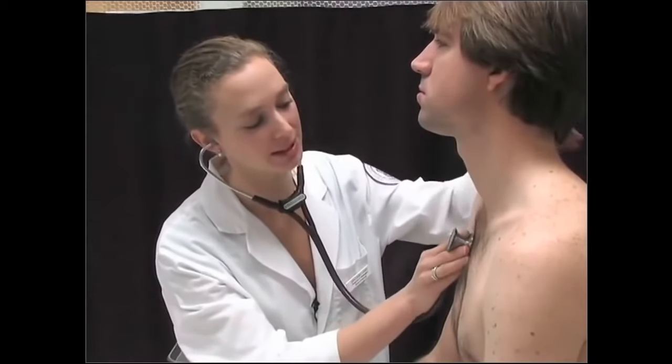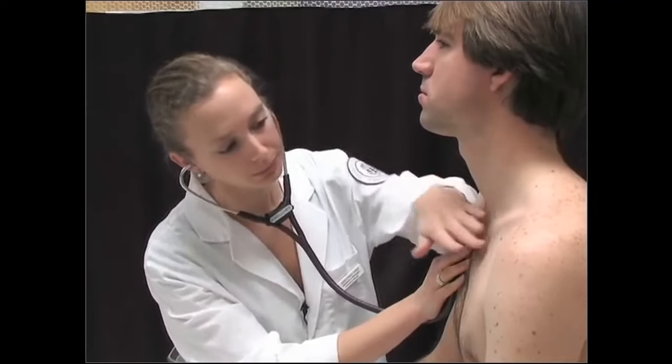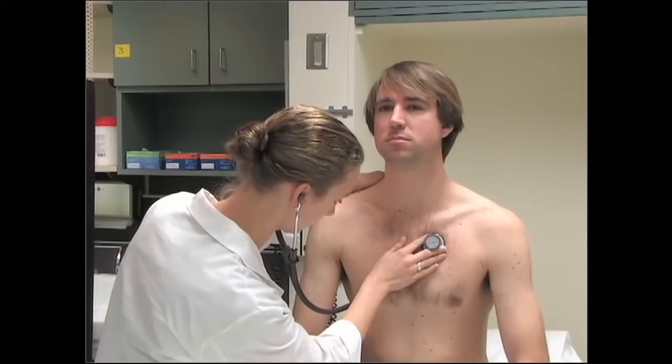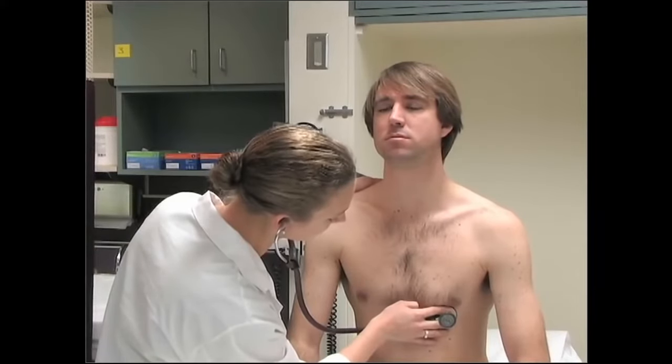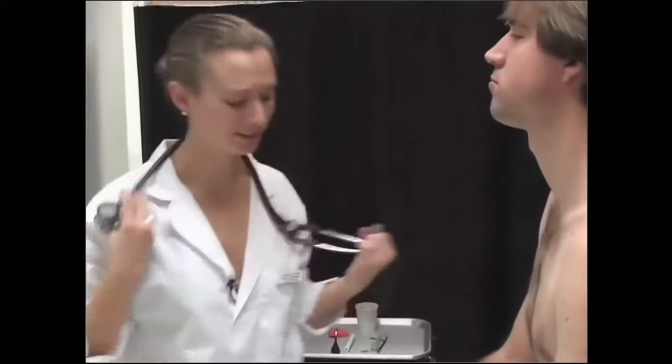Next I'm going to listen to your heart, so you can just relax and breathe normally. I'm going to listen in four places: aortic, pulmonic, tricuspid, and mitral. That all sounds really good — your heart sounds very strong and healthy.